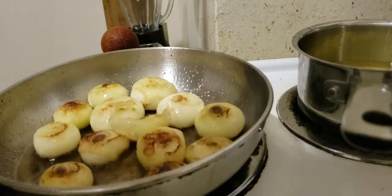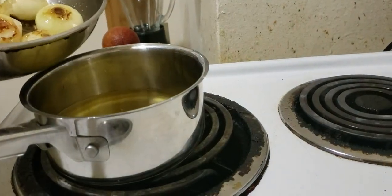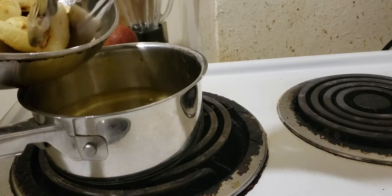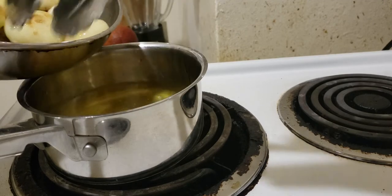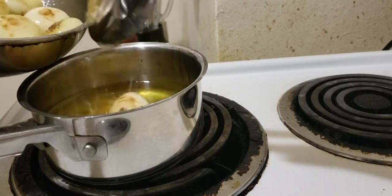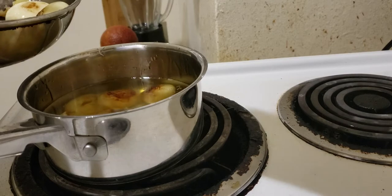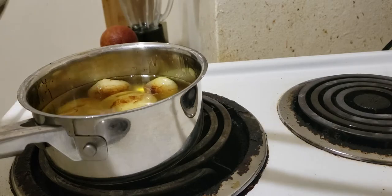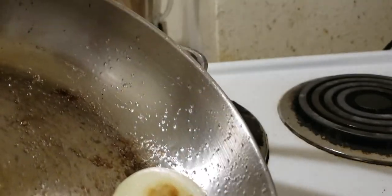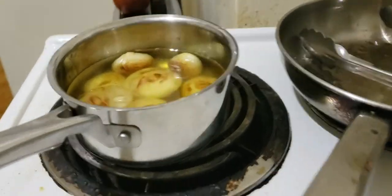Now transferring the cipollini onions into the duck fat. Let's see how many fit — that fits, that fits. We're putting the smaller ones in. The big ones might not fit because for confit you want all the vegetables covered in fat. These two or three larger guys won't fit, so we'll save those for later. The smaller ones do fit.